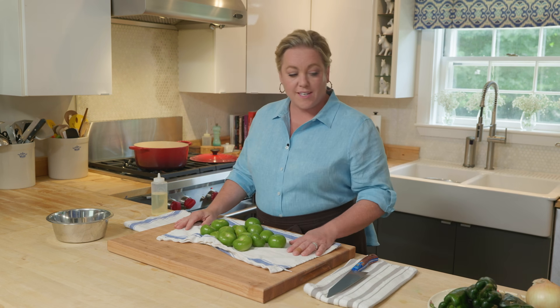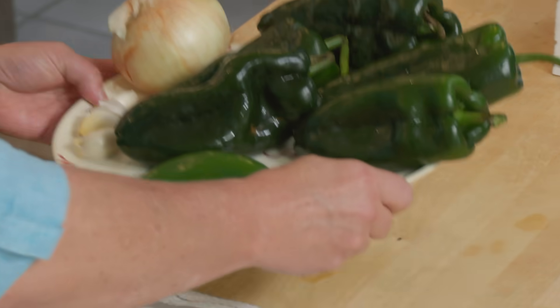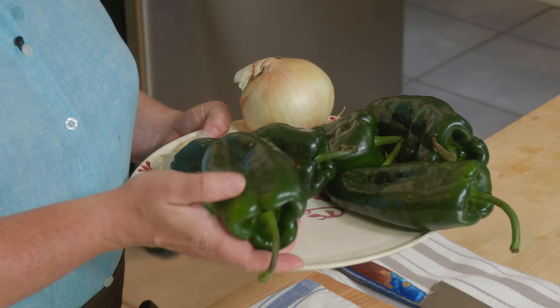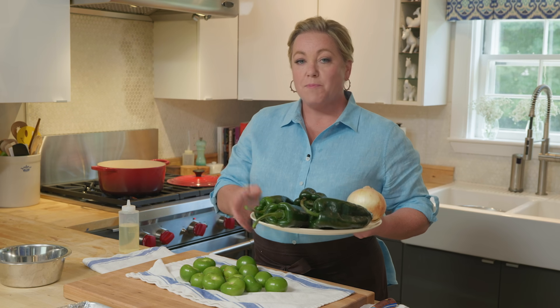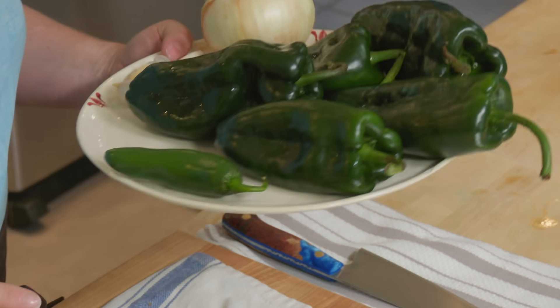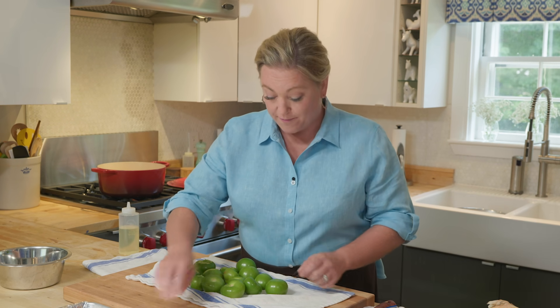Now let's turn our attention to all the vegetables that go into this green chili. We have poblano peppers, which have a mild grassy flavor — you have five of those — one jalapeño for a little kick of heat, and cilantro, which we're adding at the end to maintain its fresh flavor. Also an onion and some garlic. The thing about all these vegetables is we're not just going to add them to the pot right away. We're going to broil them first to reduce and intensify those flavors and get a little char, because that is a key flavor in this chili.